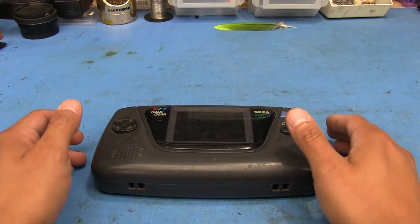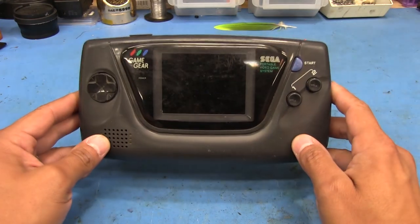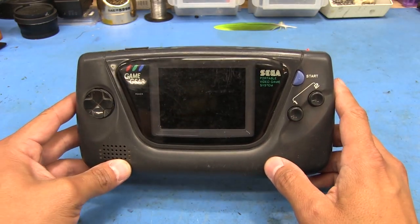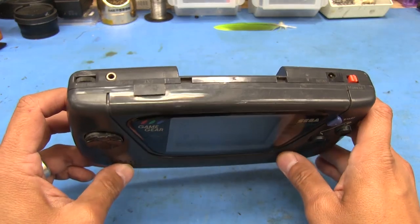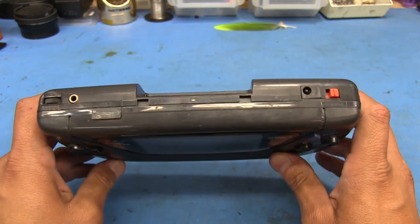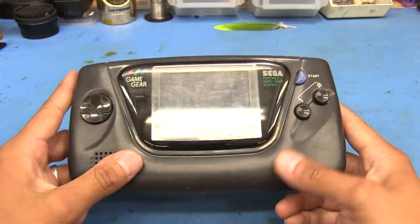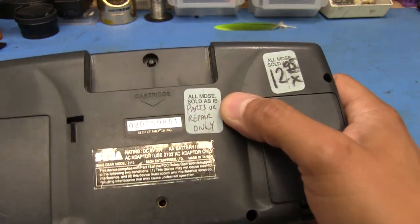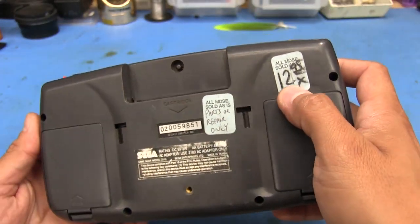Hello everyone and welcome back. Today we're going to be looking at the last of one of these thrift store rescued consoles that we recently got. It's really not in that bad of condition, save for scuffs and scratches, and just like the other two, this one was sold as a parts or repair unit.